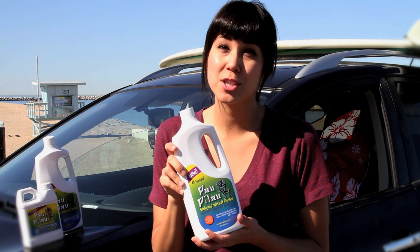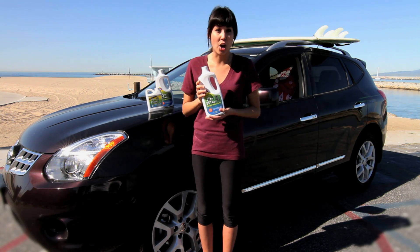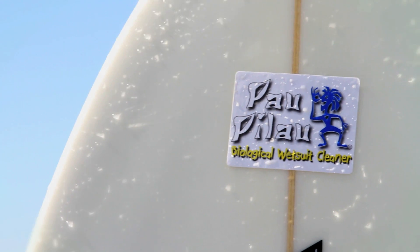Pau Pilau removes the odor and restores your seat cover to a store-bought condition. This product works great on all neoprene sports equipment and mats as well. Never use another chemical that is harmful to you or the environment again.